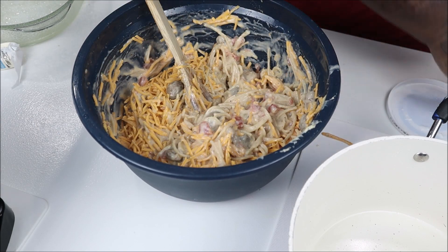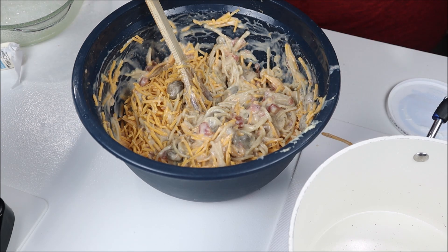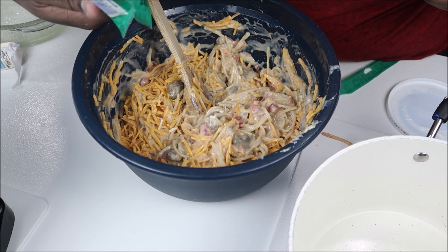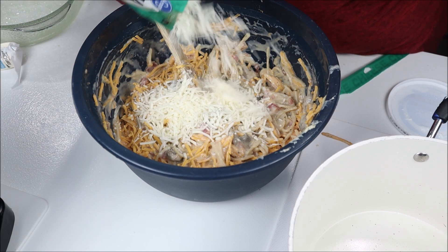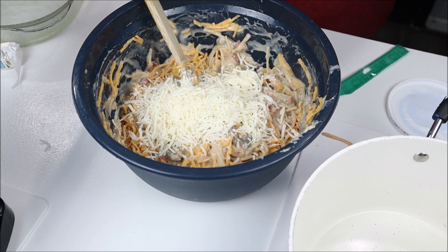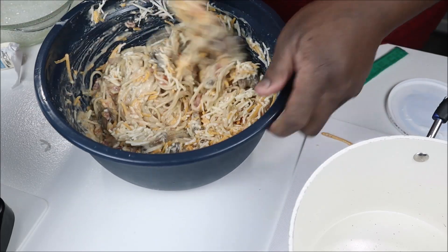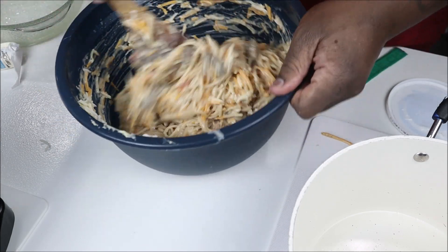On top of that I'm adding a little bit of a blend cheese — which has mozzarella, provolone, parmesan, and Romano. Alright, chicken-less spaghetti is done!